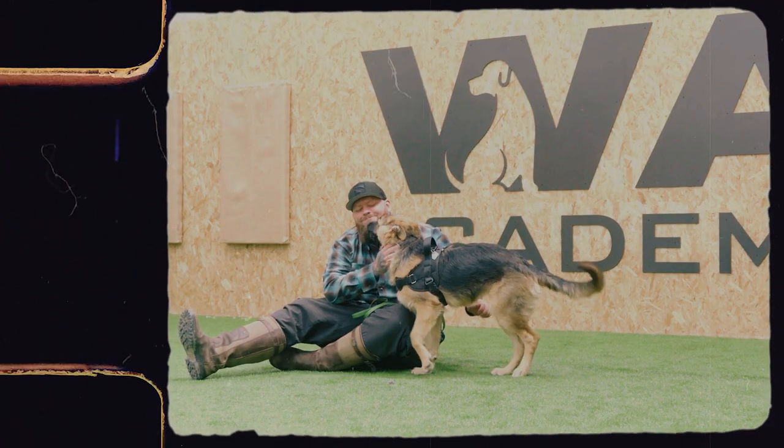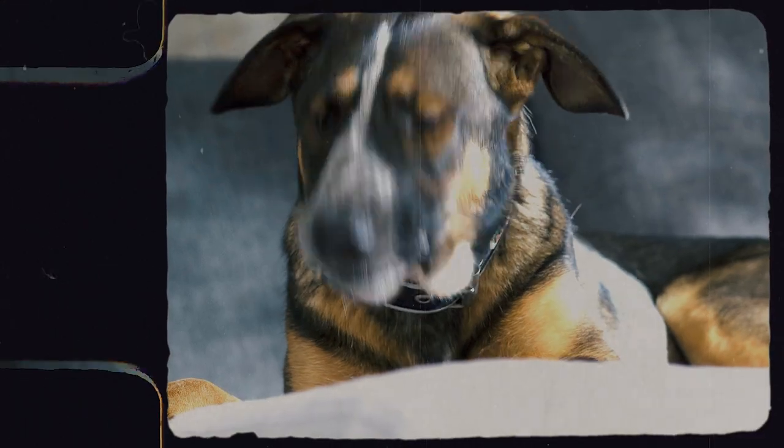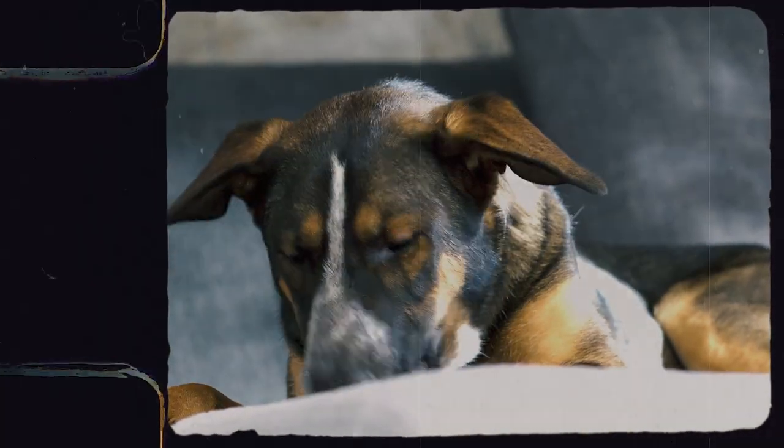I'm going to talk about how you can control your dog's environment a little bit later, but first we have to help our dogs understand what it is that we do want them to chew. We have to accept that our dogs like to chew — they don't have hands like we do, they explore the world with their mouth, so it's very normal for them to want to put things in their mouth.